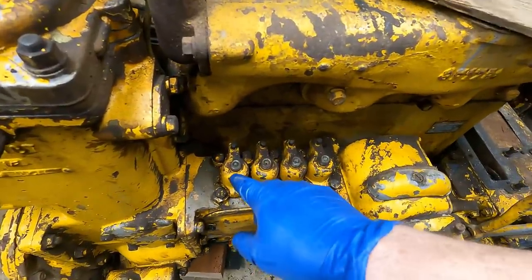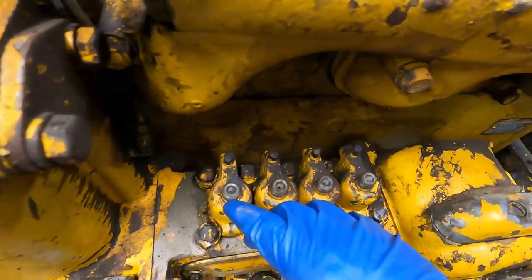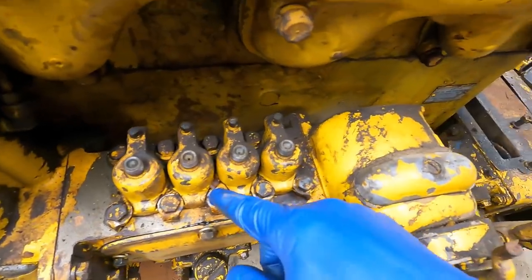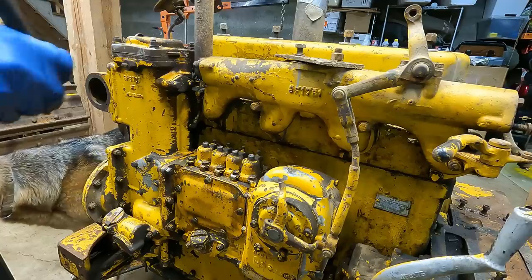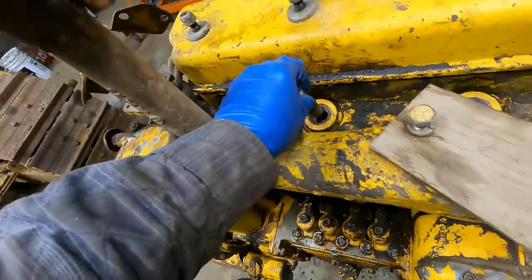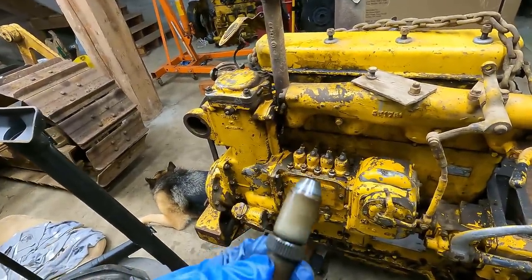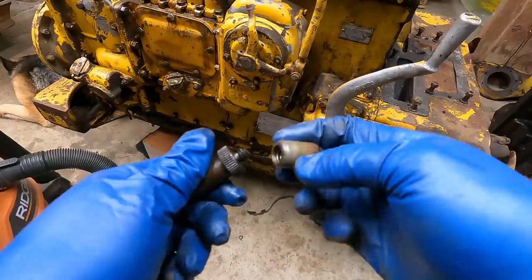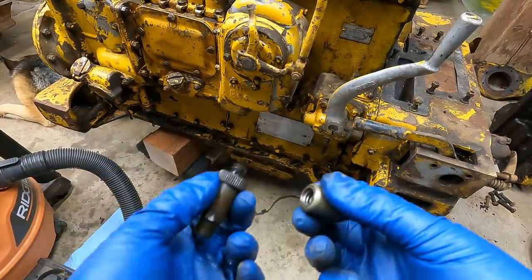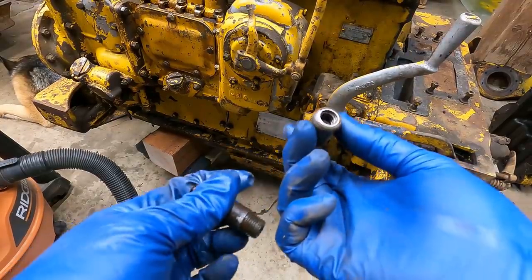Now I need to install the injector lines that go up to the valves. There's some dirt in there and what looks like a spring retainer — that's a little bit worrisome. These are pretty dirty with a lot of carbon on them, so I'll clean them up. They're really easy to clean — basically just unscrew it. There's a screen in there that's full of junk. You just spray it out with brake cleaner and brush it off — that's what the manual says to do.